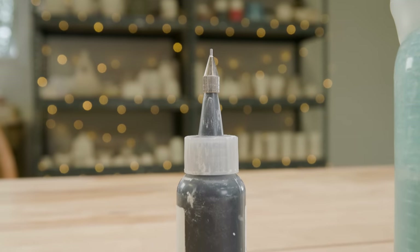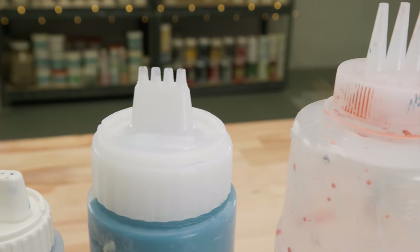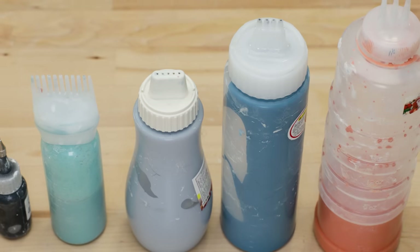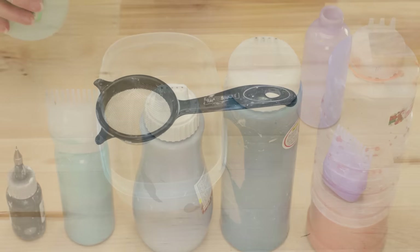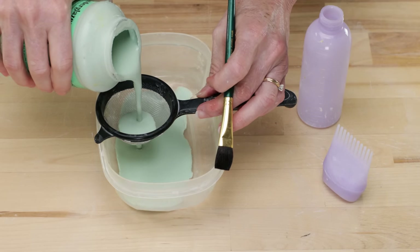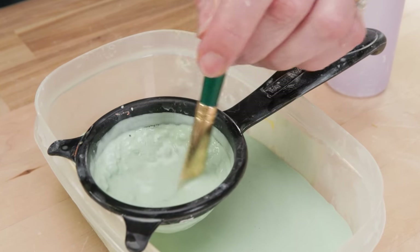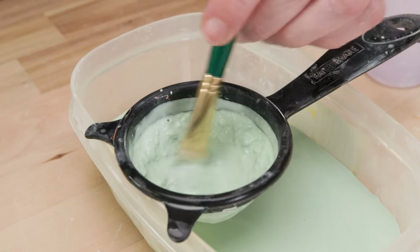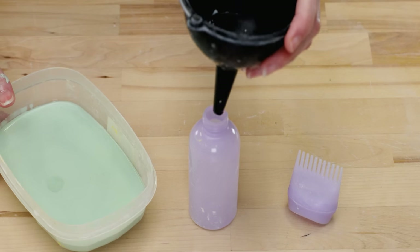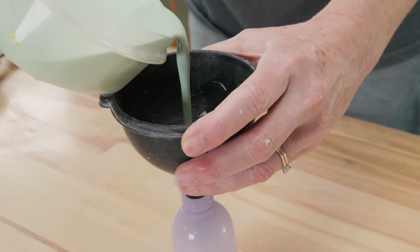When I do slip trailing, this single tip nozzle is what I usually use. Here are the other applicators I've collected with various numbers of holes and configurations. Instead of making colored slips, I had some bottles of underglaze that have been sitting on my shelves for years, so I thought I'd use those. I sieved the underglaze so none of the coagulated bits would stop up the tip — you can see some of those little bits right along the edge of the sieve. Then I put a funnel into the bottle and poured the sieved underglaze into it.